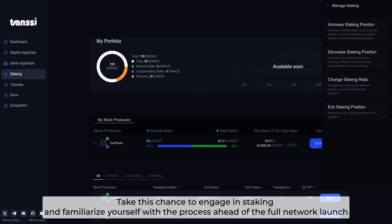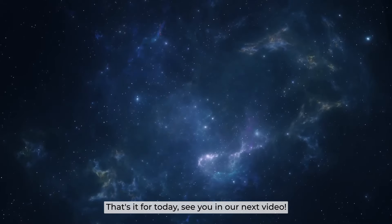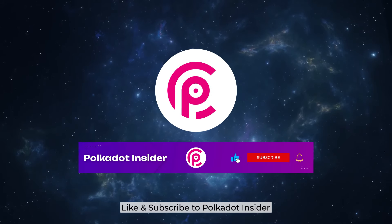So there goes our guideline. Take this chance to engage in staking and familiarize yourself with the process ahead of the full network launch. That's it for today. We'll see you in our next video. Like and Subscribe to Polkadot Insider.